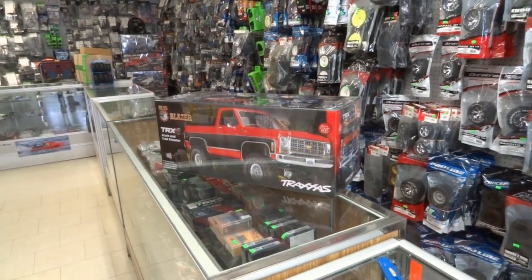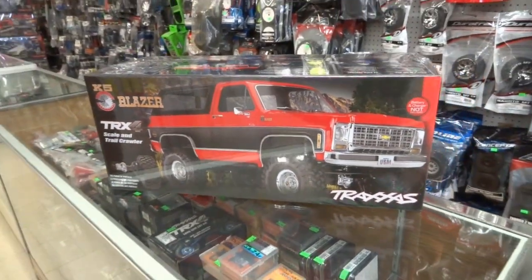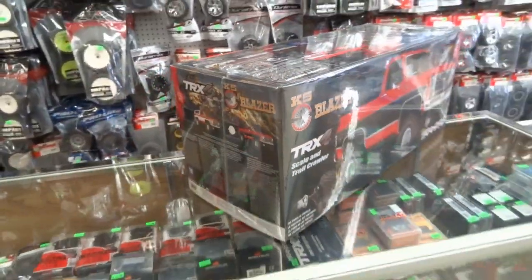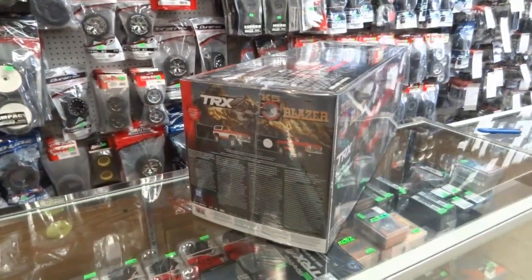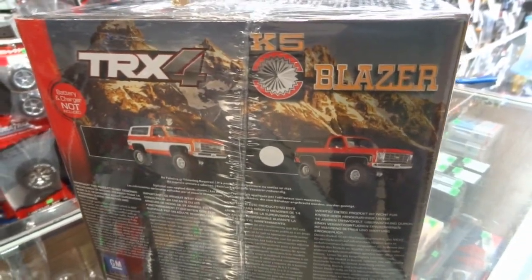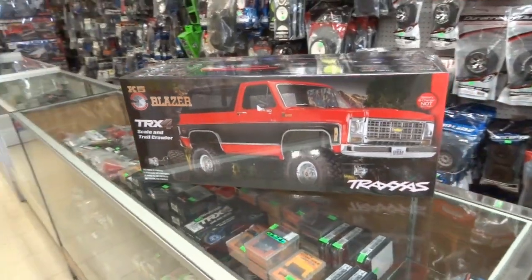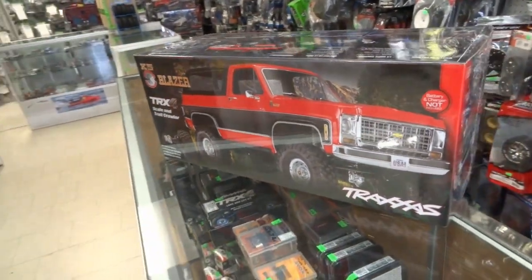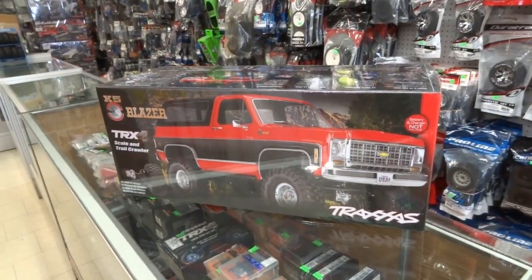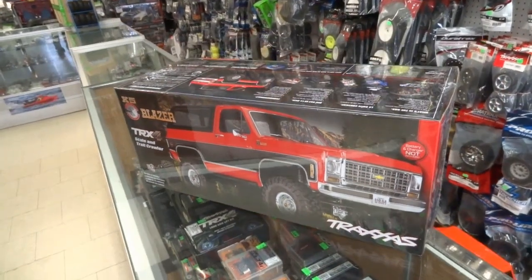Hello everyone. We're getting ready to do an unboxing on the brand new TRX4 Blazer, and boy this is exciting. We're going to have a first look inside — check this baby out. This one's the red one. It's very nice of Traxxas to give us this early so we can show everybody what it's like. When we're done, we're going to put some batteries in it, take it for a drive, and then invite everybody to come down and test drive it.